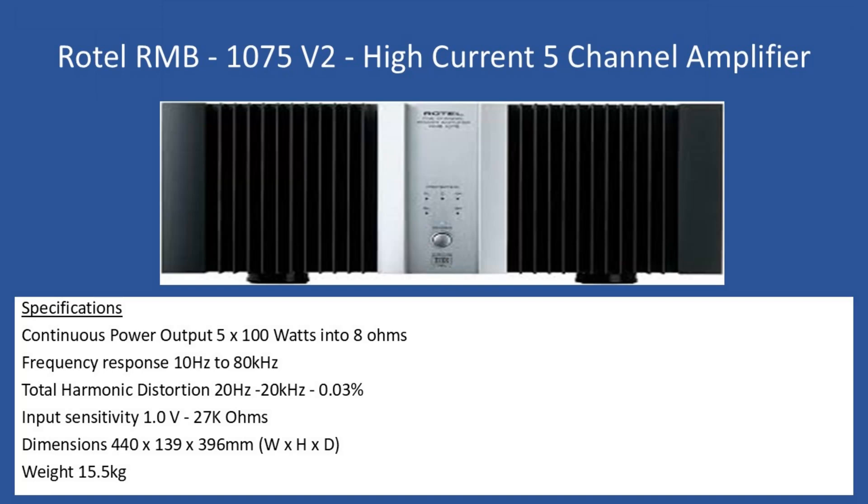In terms of general specifications: continuous power output is 100 watts into 8-ohm speakers, frequency response is 10Hz to 80kHz, total harmonic distortion over 20Hz to 20kHz is 0.03%. Input sensitivity is 1 volt into an impedance of 27 kilohms. Dimensions are 440mm wide, 139mm high, 396mm deep, and this amplifier is substantial in terms of build quality — metal construction, weighing 15.5 kilograms.